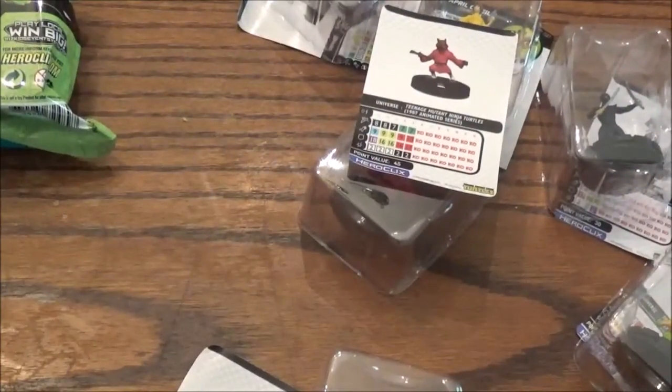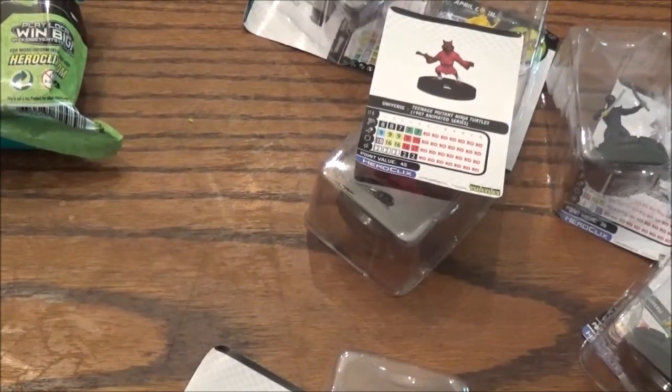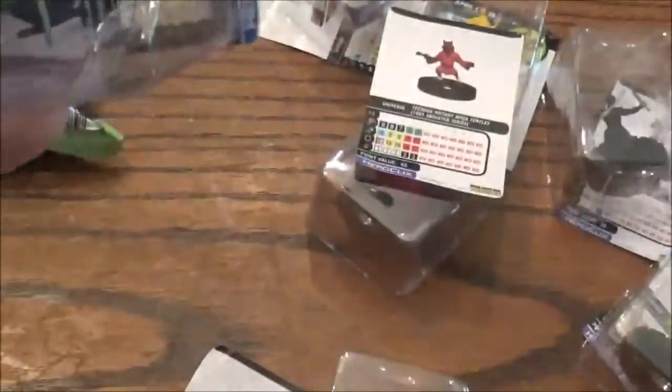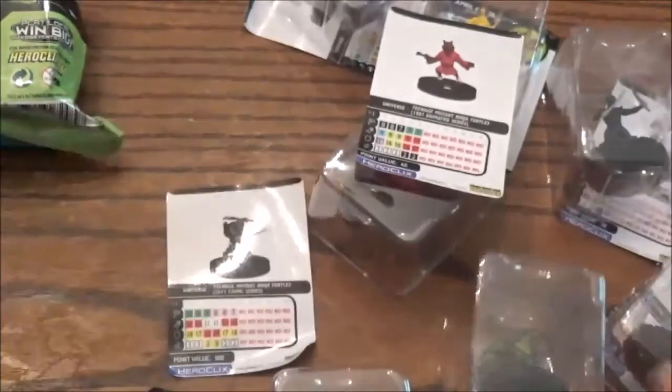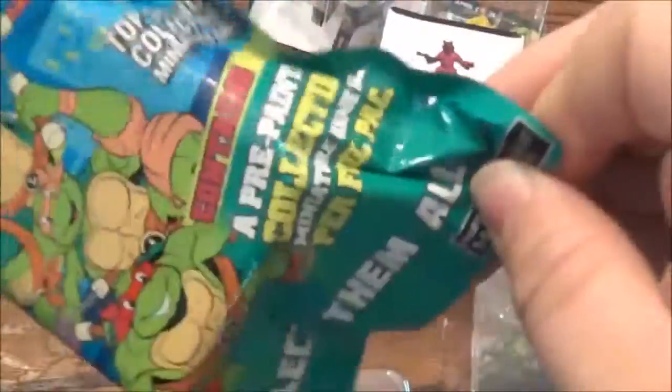So there's two rares we got. Next we got common Wrath again. We got a Rare Leonardo, 100 points — pretty impressive little stat line there. Looks cool too, he's from the 2011 comic series. That should be my three rares — so I'm hoping for a Super Rare or a Chase.